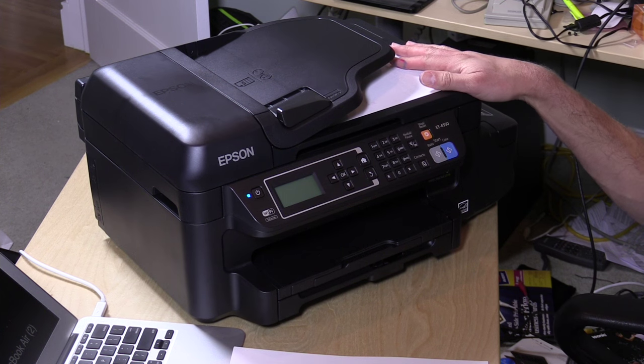So that is the new Epson ET-4550. An interesting concept. I like where Epson is going with this — I'd like to see a less expensive cost of entry, but I do like the idea of getting away from these exorbitantly expensive cartridges and moving to something that makes more sense, like a bottle. This is Lon Seidman — thanks for watching.